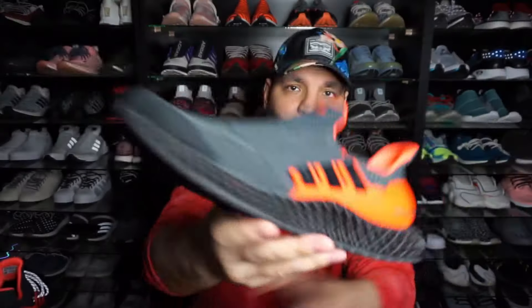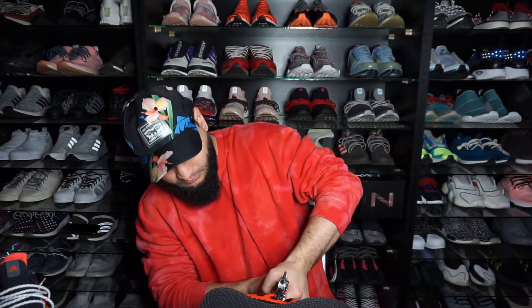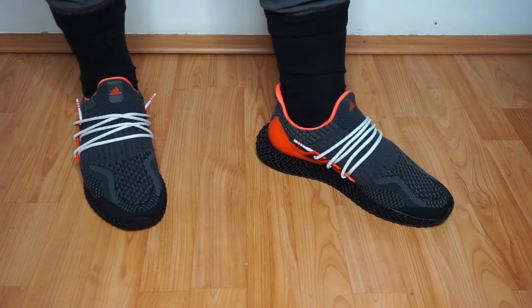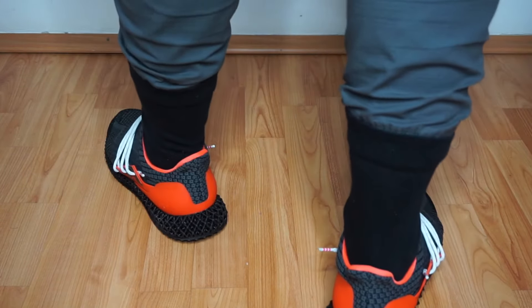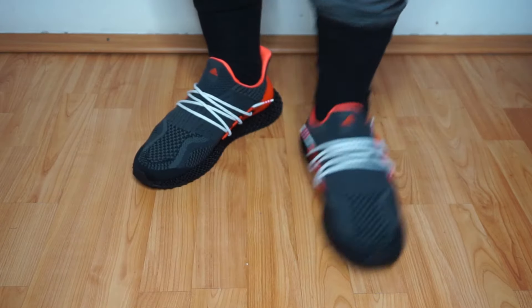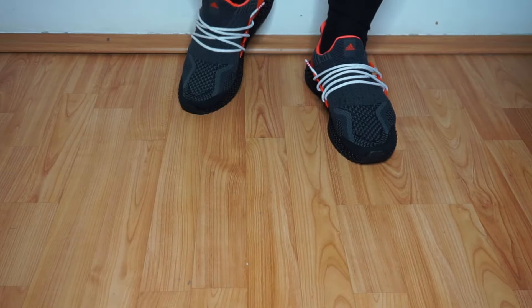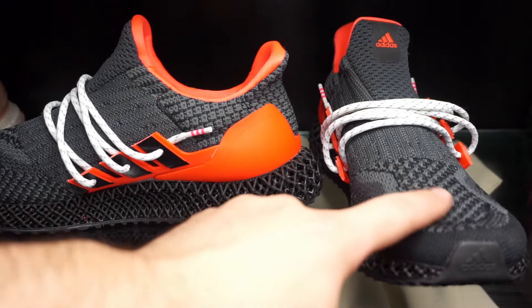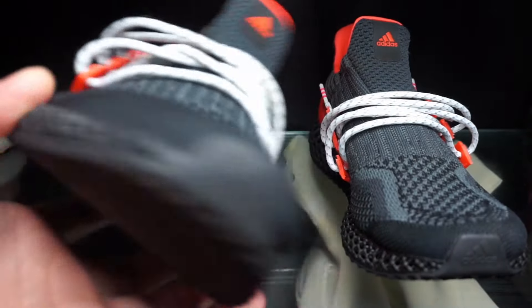As you can see, those are the lines — the centers for the laces. All right, so I had to do a section with the likes and dislikes on these Ultra 4D after wearing them. The prime knit is snagging a lot — that's really, really bad in my opinion.